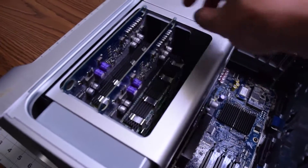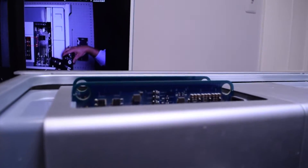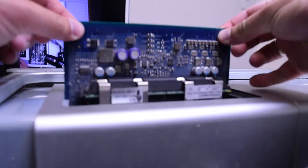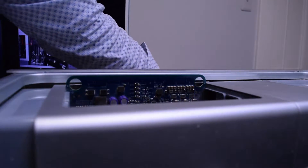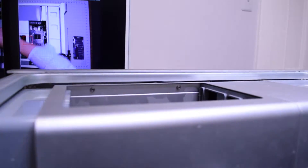Now let's remove the memory reservoirs. They have two holes on each side of the board. You can just grab them with your fingers and pull the board out of its socket. All the memory chips are on the reservoir. Place it to the side and pull out the second reservoir.